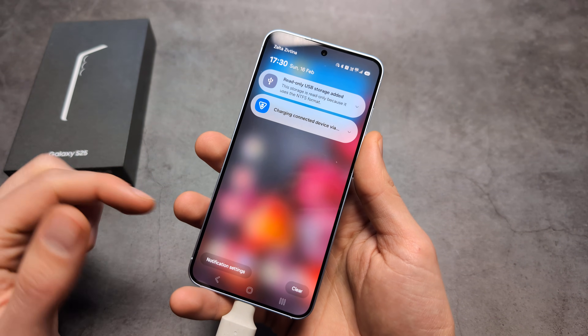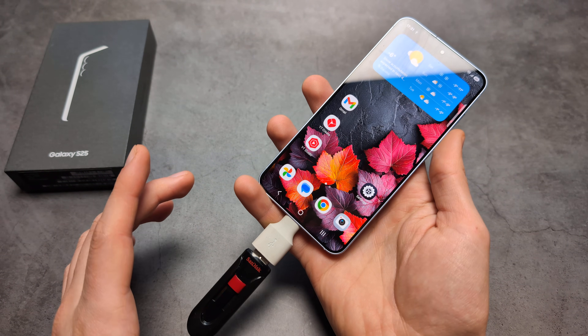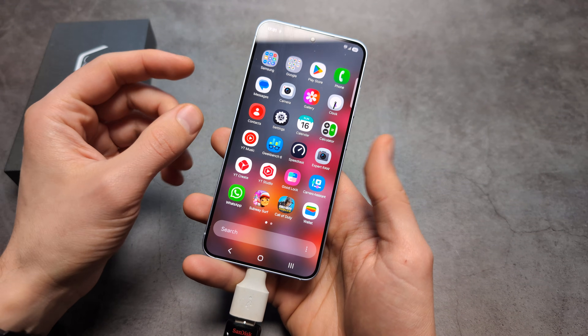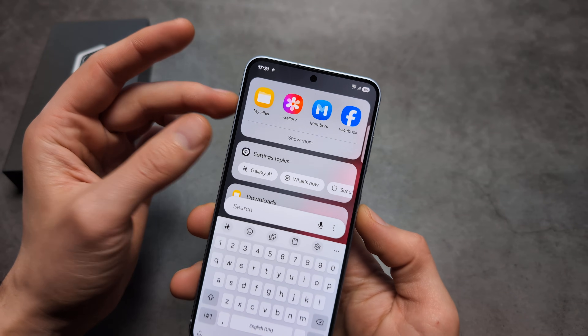What we have to do is format this flash drive to the correct format. There are two ways — I'll show you both, because the first one personally doesn't work for me, but on most other phones it will work.